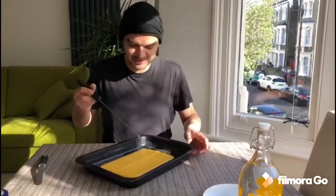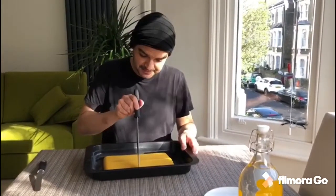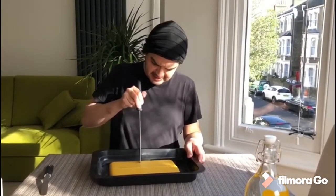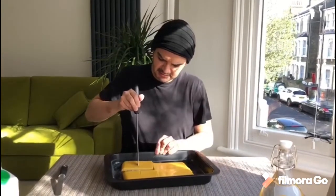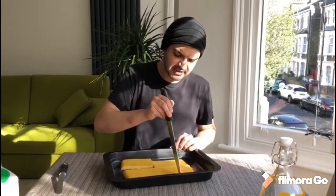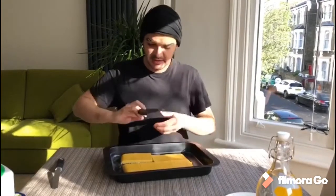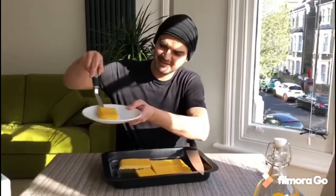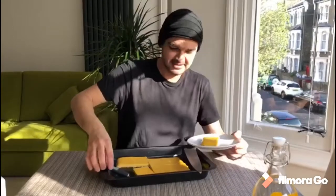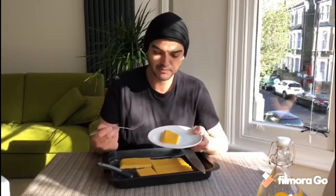I left it for more than two hours in the fridge and now I'm gonna cut it and let's try it. This is not the shape it should look like but the color and everything else is right — it should be taller. Let's try now. Mmm! Yeah, exactly — enjoy!